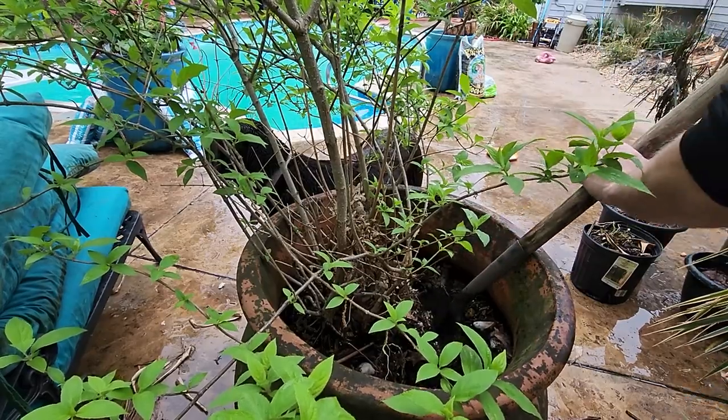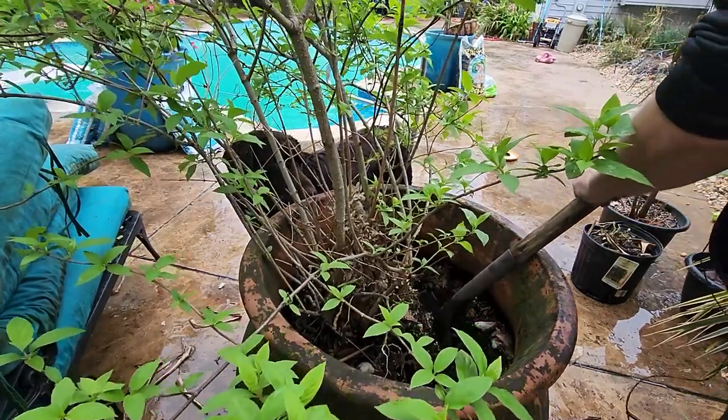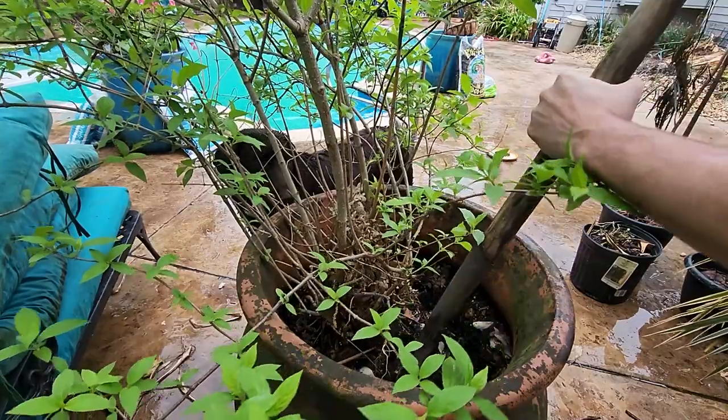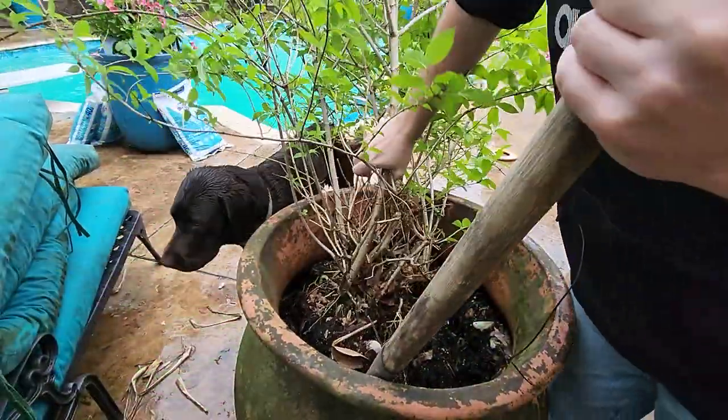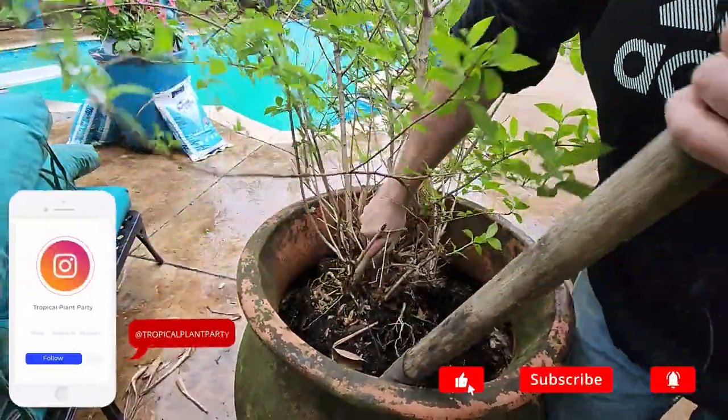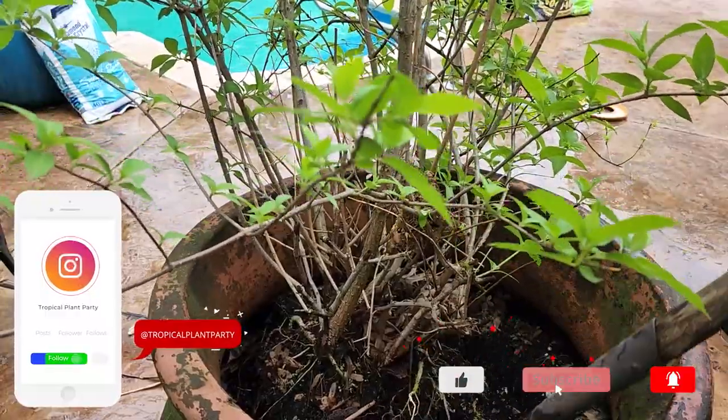Now I have to get it out of this container — this very fragile container. If you put too much pressure on anywhere along the sides of the pot, the whole thing's just going to break. This was so stupid for a $15 shrub. A beautiful shrub. I love this shrub.